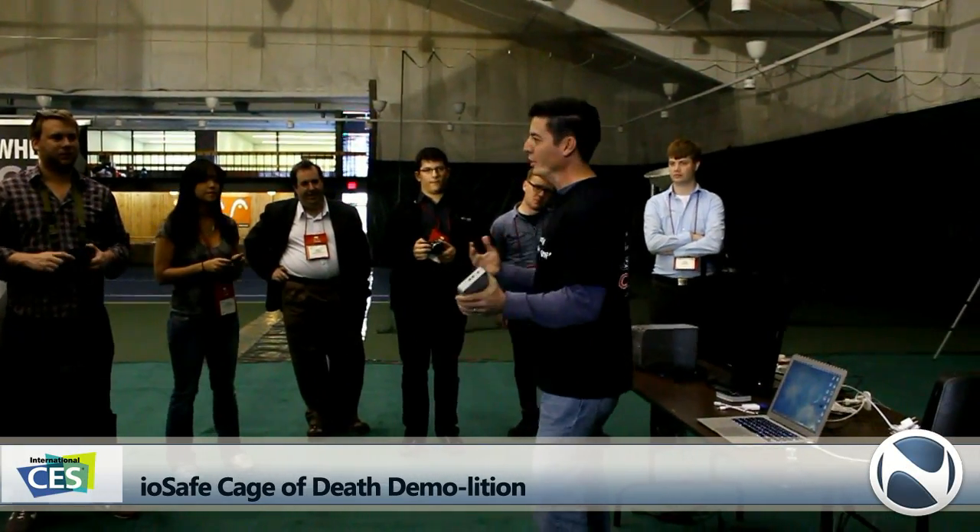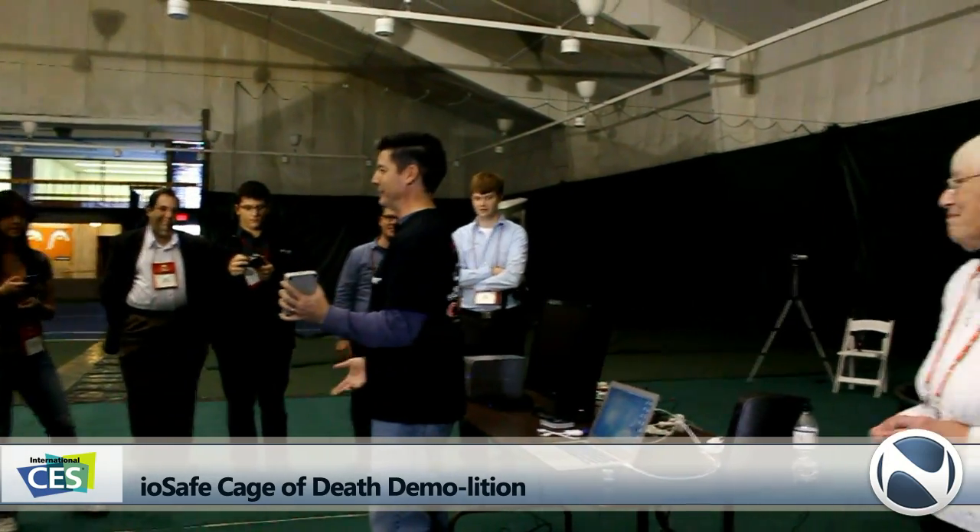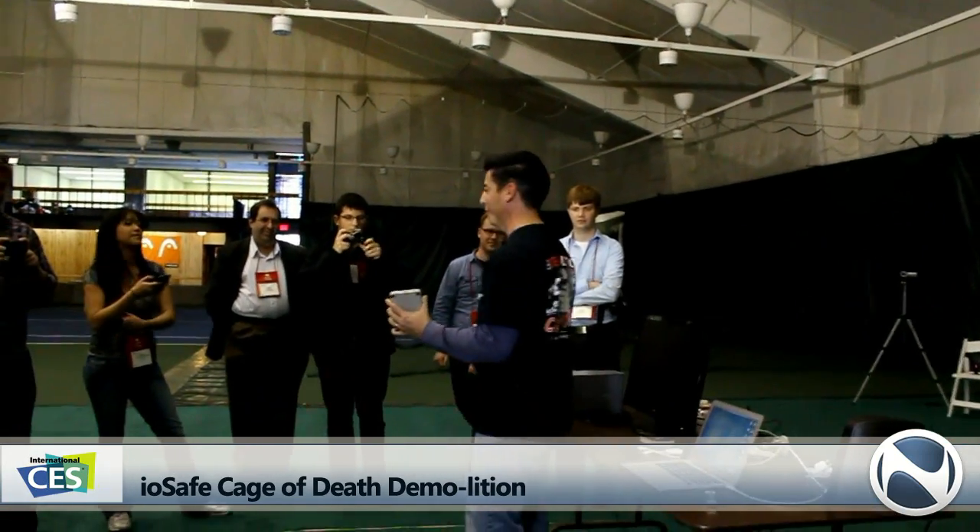So, IOSafe Thunderbolt Rugged Portable. I'm going to plug it in, we're going to put a little data on it, and then we're going to do some testing — some Thunderbolt demo testing, sort of IOSafe style, with real Thunderbolts.